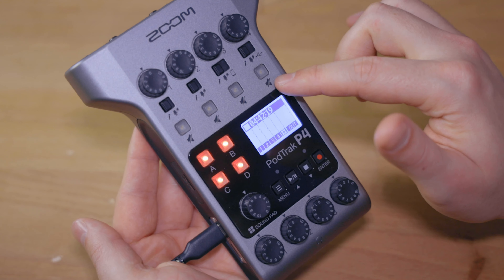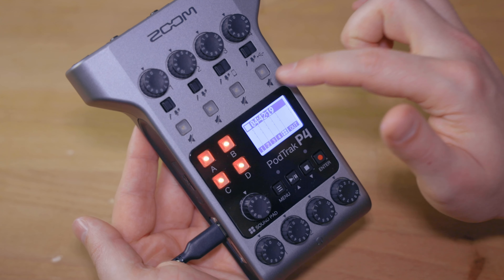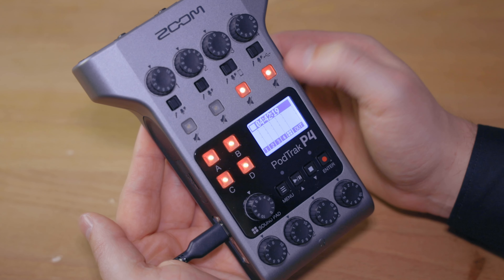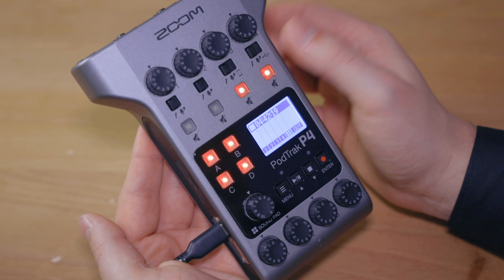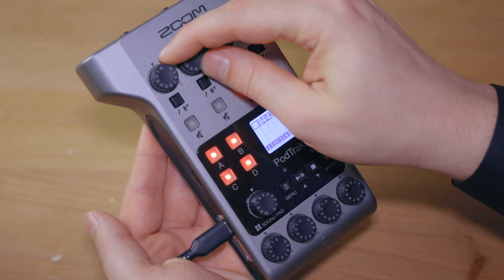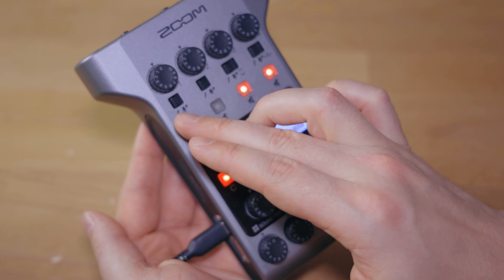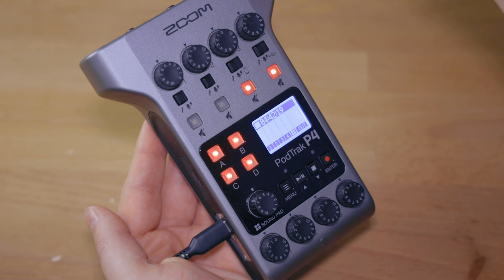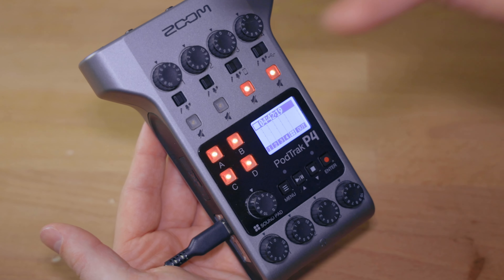For that, we have these mute buttons up here. Right now all four microphones would be active and unmuted, so we are just going to mute all the microphones that we don't need for this recording. I also usually have everything set to zero up at the top so that I have a baseline to work with. Once you have a certain rhythm with your podcast and you always plug yourself into port number one with the same microphone, you always need, say, gain level five — then of course it makes sense to just set that straight out of the gate.